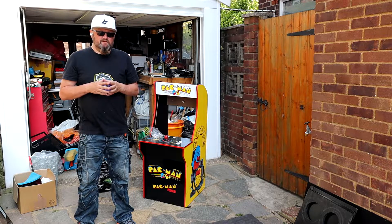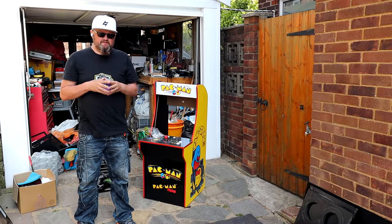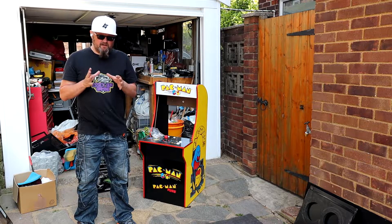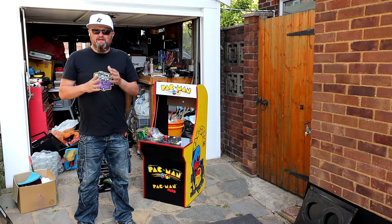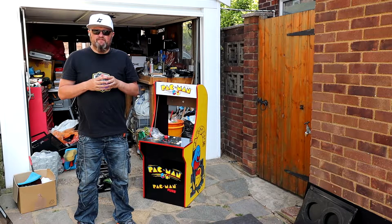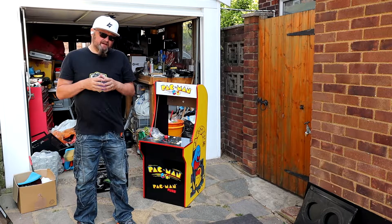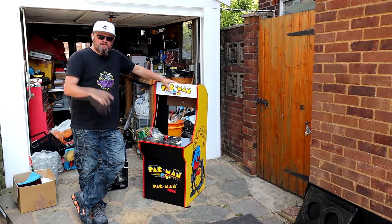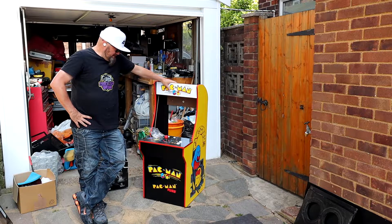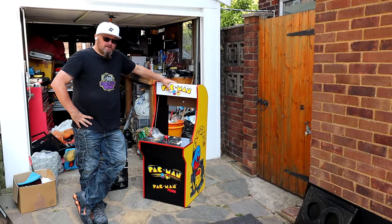What is going on guys, it's your boy JustBoggy and I'm back with a new series — sorry I've been away for a while, so much has gone down but that's for another video. Today, as you can see from the title, we're doing another Arcade1Up build. I brought this a while ago.